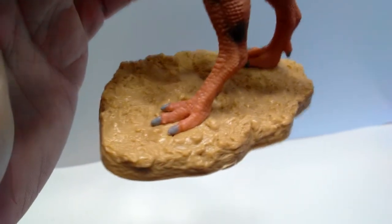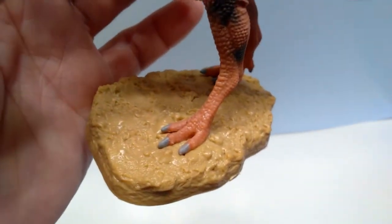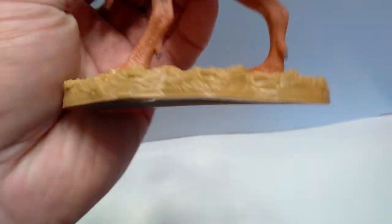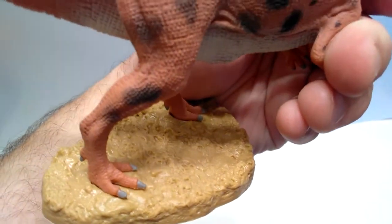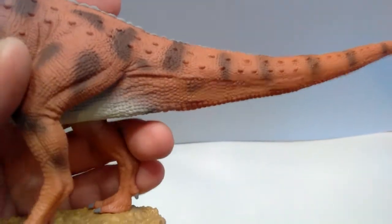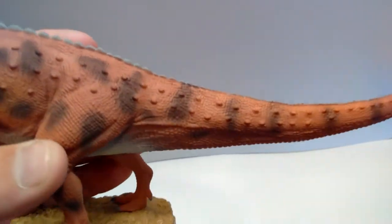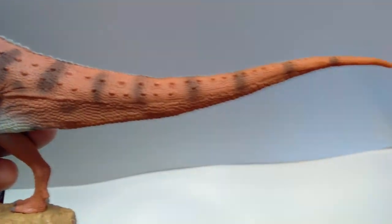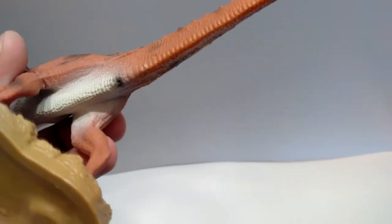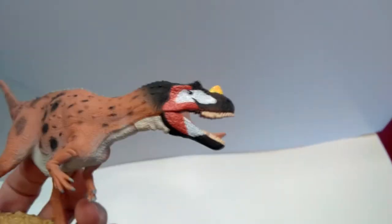Looking at the base, it's the same type of base they used with the Mapasaurus, which I was happy to see them change up from their older style — it looks very cool. Going up to the tail, the sculpt work is beautiful with nice scales running the whole way out, and the same little bumps from the body continue along the length of the tail. The cloaca on the underside looks appropriately dirty, which I always appreciate.